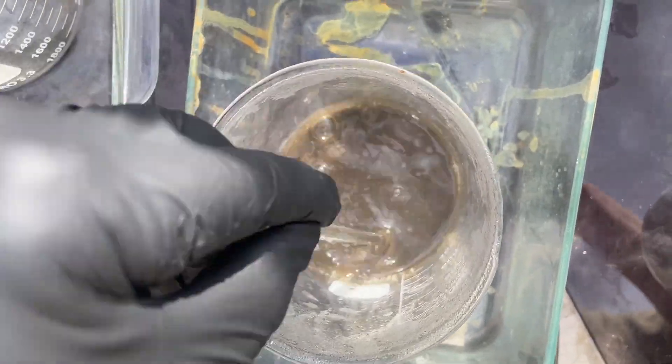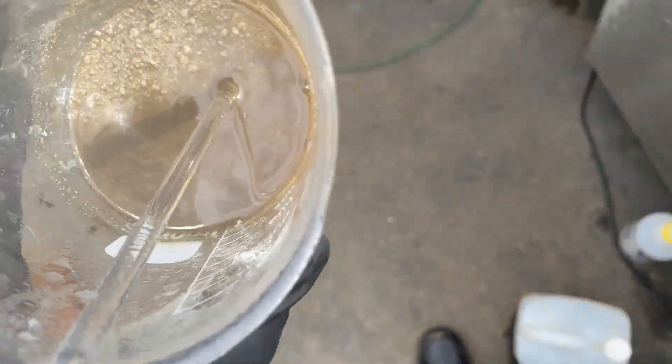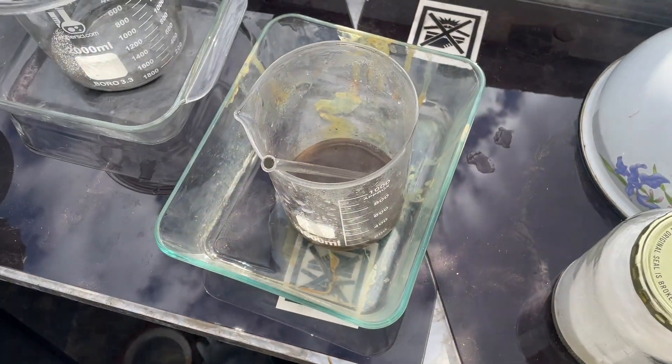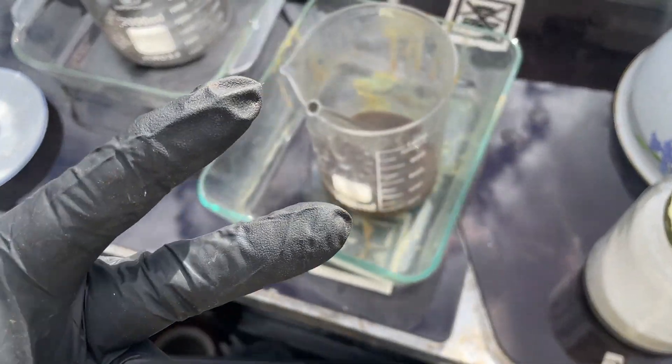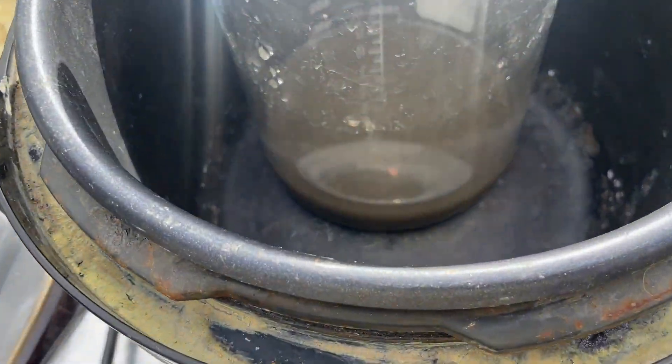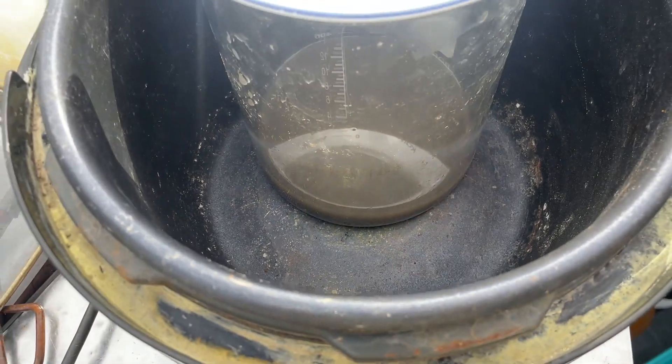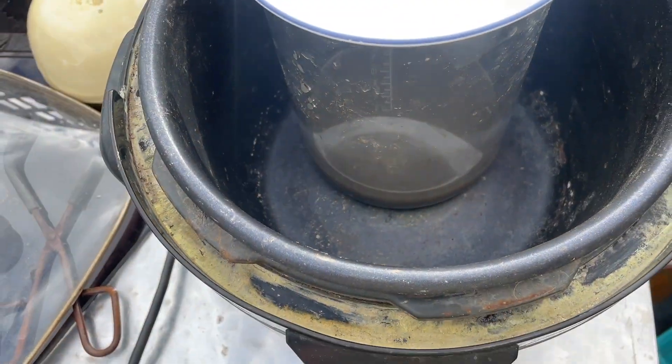We certainly got some silver there now — you can certainly see it. Look at that. I'm going to rinse the heck out of it — same thing again, just like yesterday. We heat that up and pour off that solution, then rinse, rinse, rinse, rinse until we've got her good.